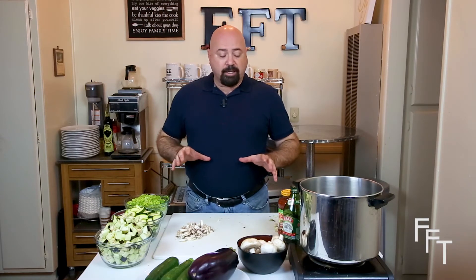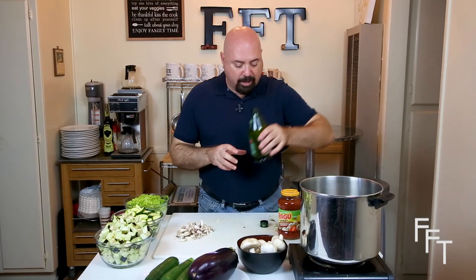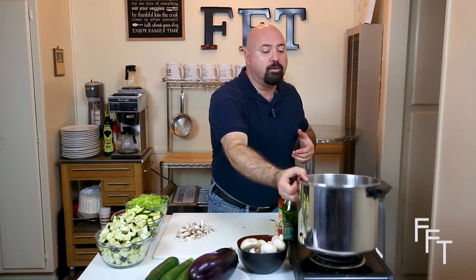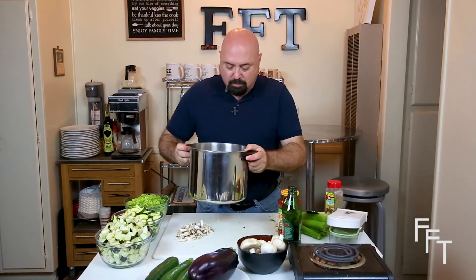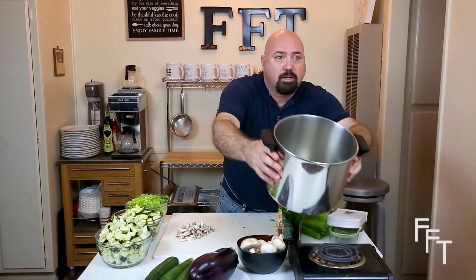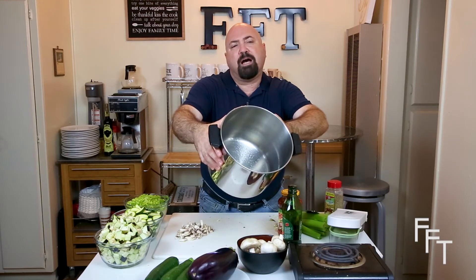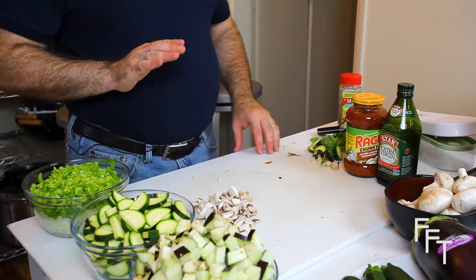Now that we have all the ingredients prepped, we're going to add olive oil to the pan and turn it on to medium to medium-high heat. Put in a healthy amount of olive oil — enough to cover the bottom and give it a little bit of depth because you want the onions and the celery to be coated completely by the oil. About six or seven tablespoons minimum, maybe up to a half a cup. Once it comes up to temperature, we're going to add the celery and onions and get the party started.